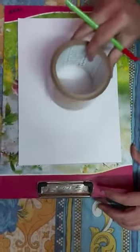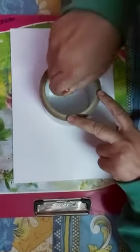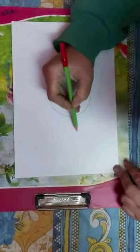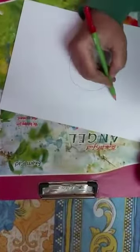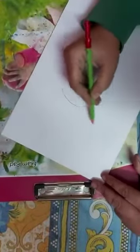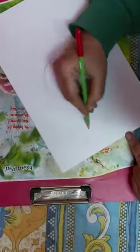First you have to take any circular object and mark a circle like this. Then roughly you have to make two more circles.